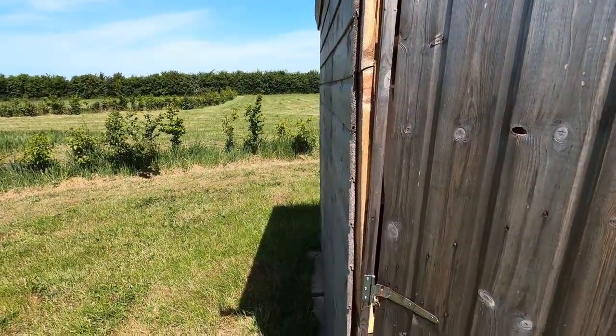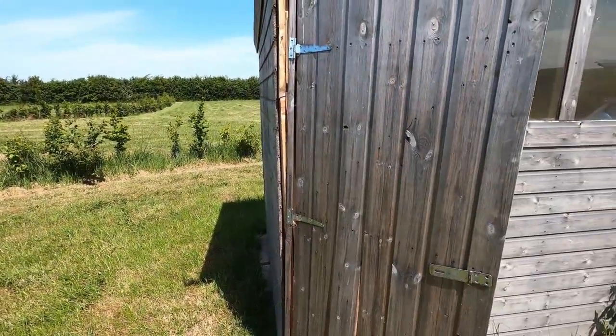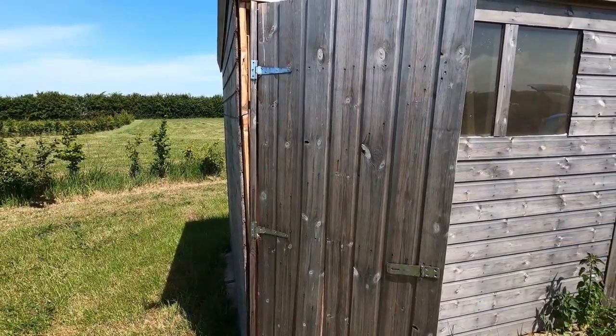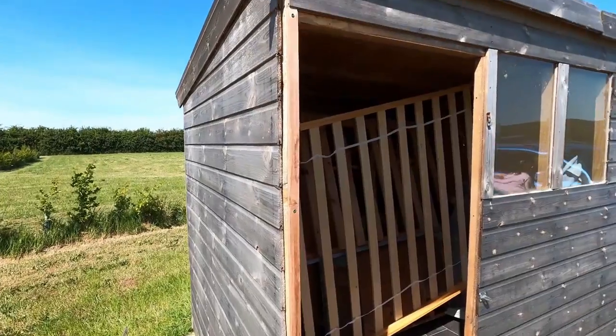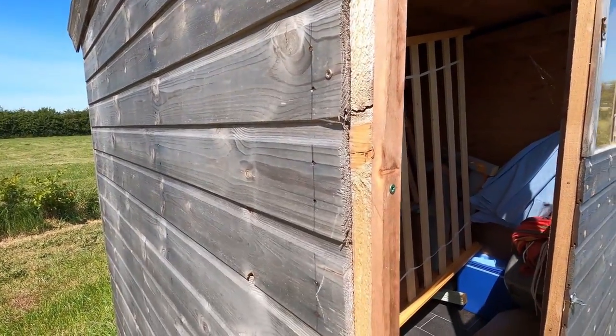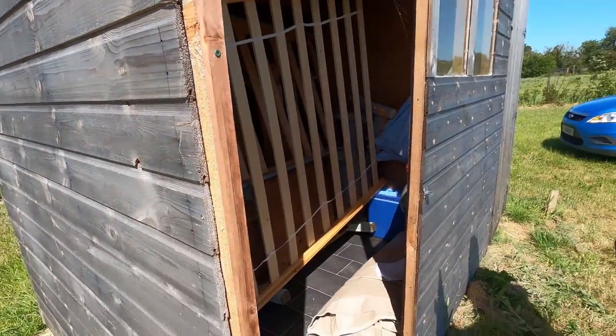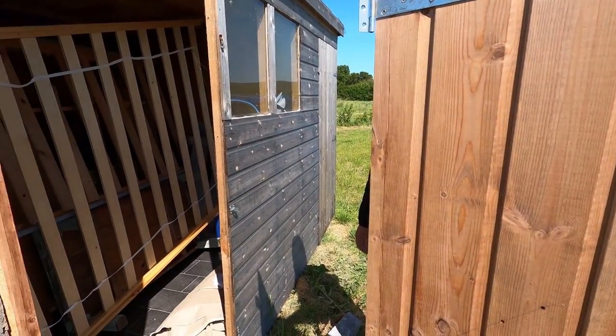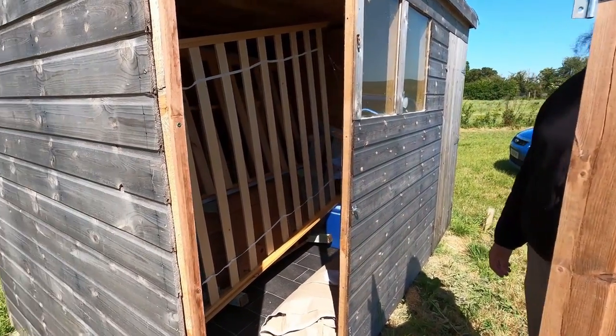I'm going to take the door off. I got the company that we got the shed from to make a new door. We've replaced the dodgy bit of trim and secured it a bit more with a few screws. Now I've got to try and hang the door — I'm never a fan of hanging doors generally, it's a bit of a faff, but we shall try it.